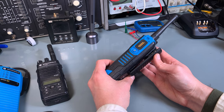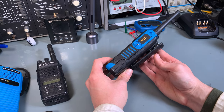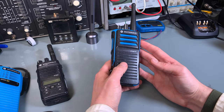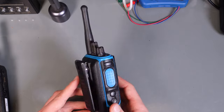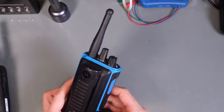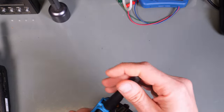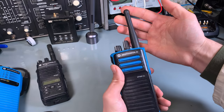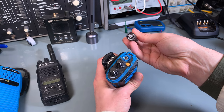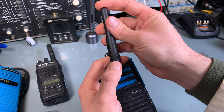They are extremely expensive, and there are a couple of things that you have to be aware of while servicing them. First of all, you need each component of this radio to be explosive-proof rated. This antenna looks like a regular SMA stubby antenna, but it has to be explosive-proof rated.